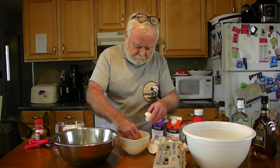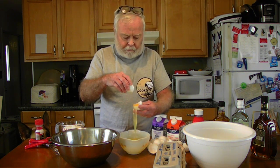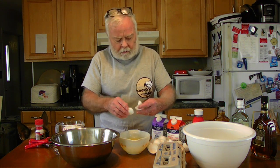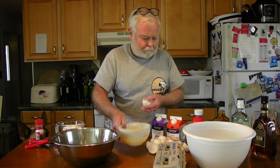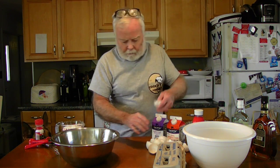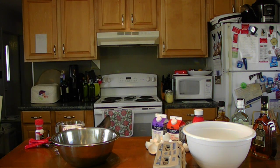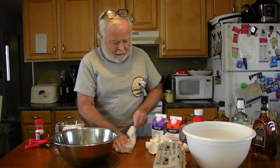Oh, I did it again — that one I put right into the whites. A little tiny baby yolk too. The whites will go to Jade and Brody as a meal supplement.